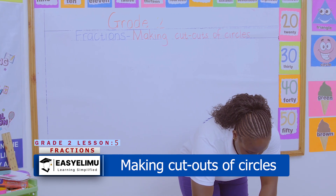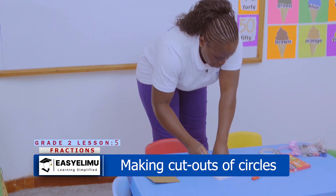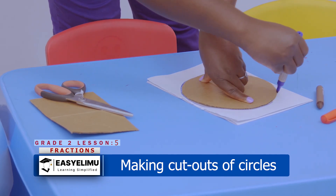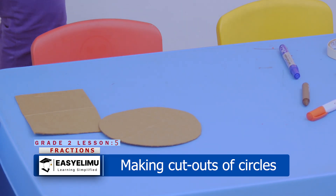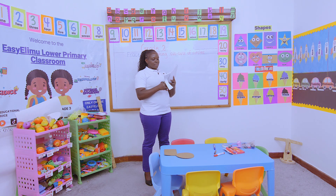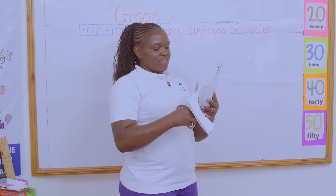So, you're going to make four pieces of circle. Take your circular object. What are we supposed to do? We trace around first. Have you done so? Once you've traced around, what are you supposed to do next? Take a pair of scissors nicely. Are you folding four so that you cut at once? For you, it's not easy — you cut one by one so that you don't mess around. Cut around nicely. Make sure you're coming out with how many pieces? Four pieces.